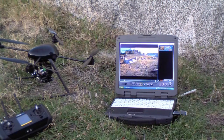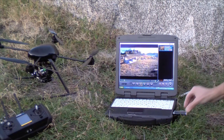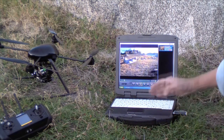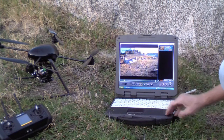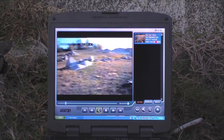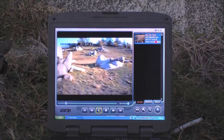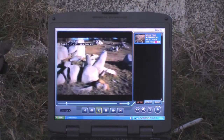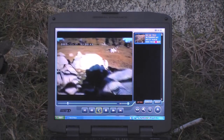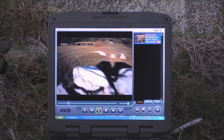I brought along my rugged laptop to quickly review the video from the aircraft. I took the SD memory card out of the micro DVR recorder, plugged it into a USB adapter, plugged that into my computer, and launched the viewer application that comes with the system. Using this application, I can quickly review the video I just shot and export it as an AVI file for PowerPoint presentations or import into your favorite video editing software.